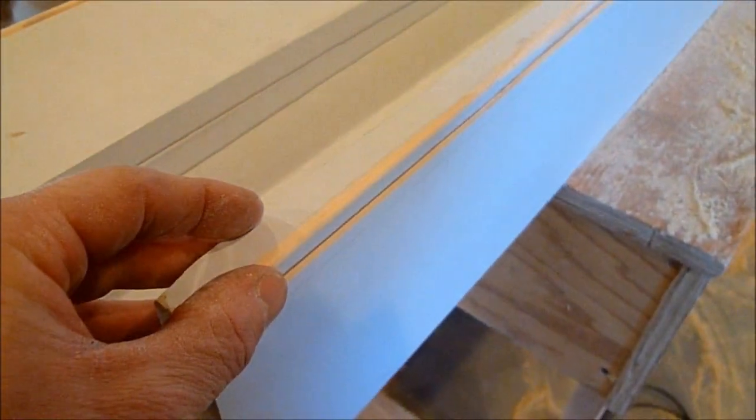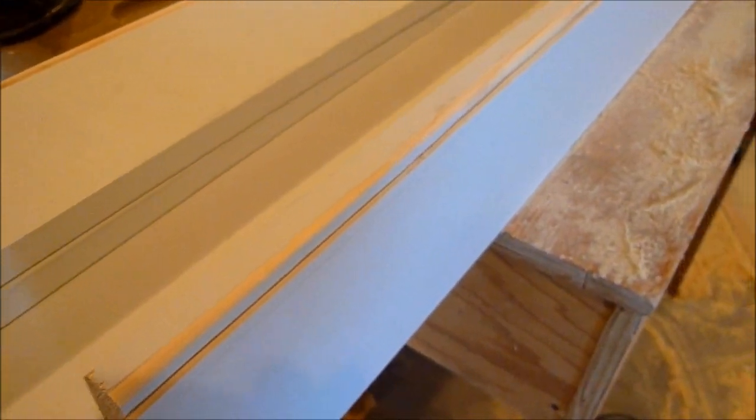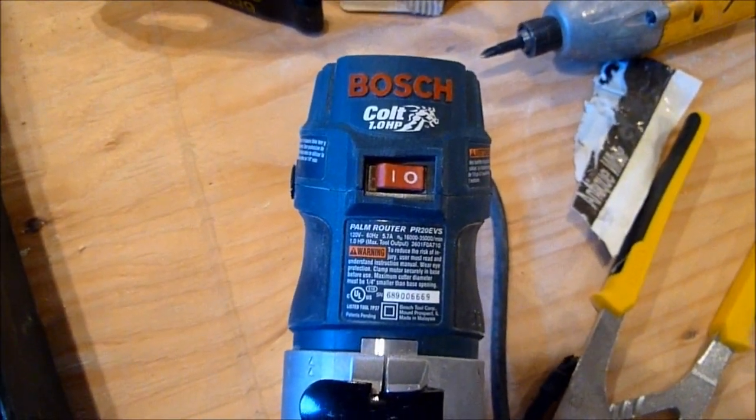When I'm doing a job like this — just running a beaded profile — I can hold the workpiece with one hand and use the router in the other, and run it off in much less time than it would take to set up my router table. It's a great little tool and I highly recommend picking one up. I think they're about a hundred bucks, and it's well worth the cost.